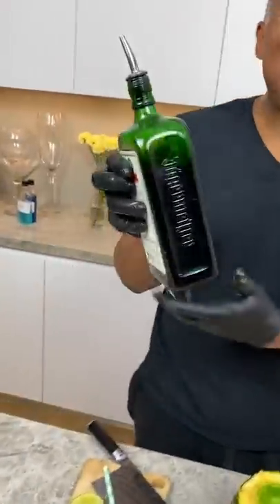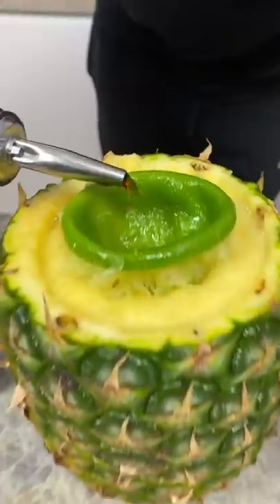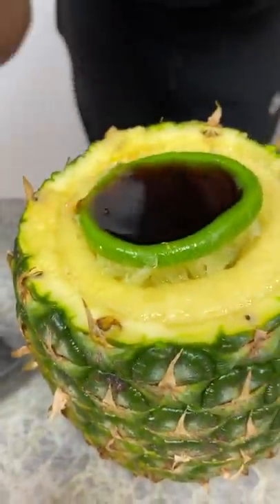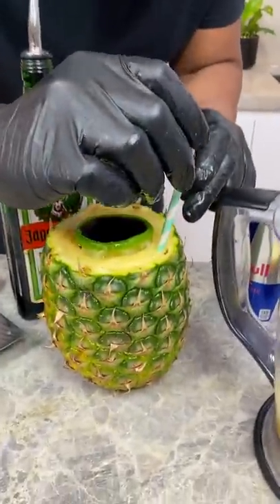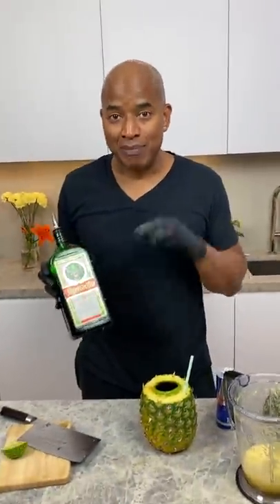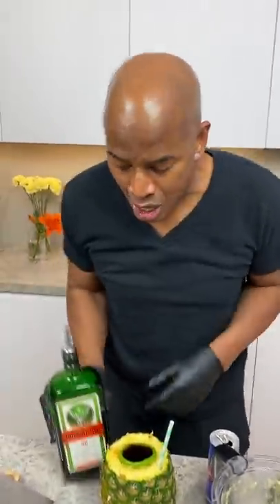Now you grab your Jägermeister, okay? That means 'master of the hunt,' all right? This was Germany's gift to us. Tastes like medicine, but we love it, okay? Now you come behind with your little tropical straw and you stick that in. My cameraman's German, by the way — so at two years old, this is what they mix your formula with. Your little baby's milk, a little Jäger. Grow beautifully, speak multiple languages, okay? Can you? No, why? No Jäger, no breast milk. All right?